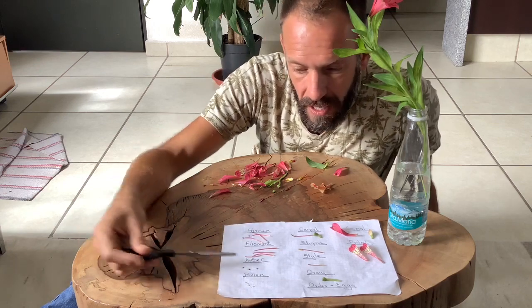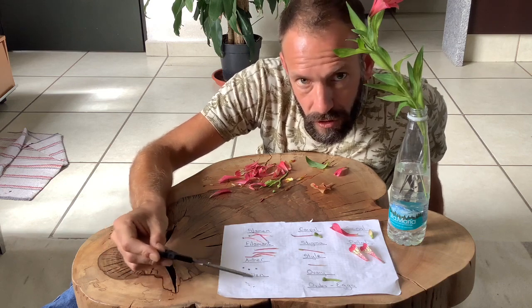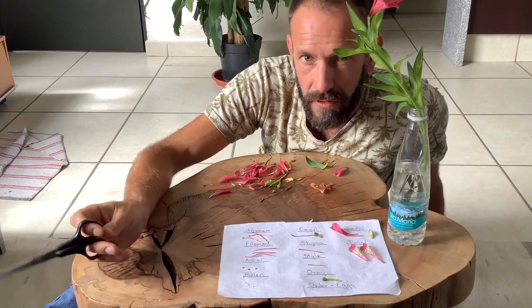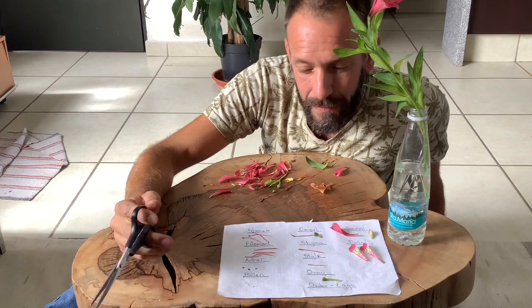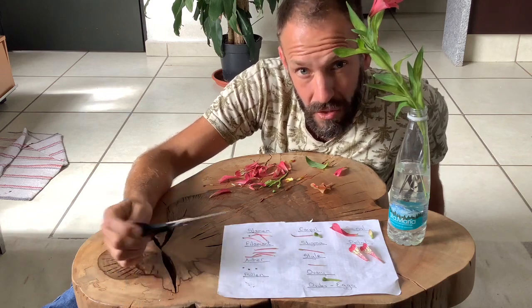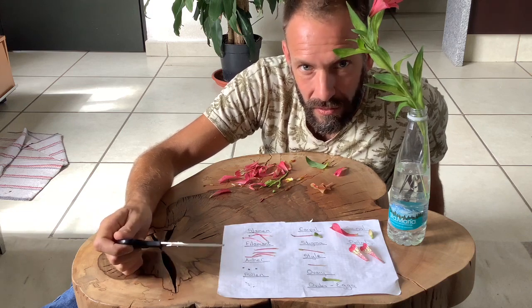Now on the anther, if you tap the anther about a bit then you get pollen — if you can see that dust there. Pollen is essentially the male gamete, which means it's the male sex cell, and so effectively it's the plant's equivalent to sperm.